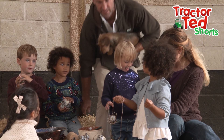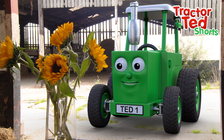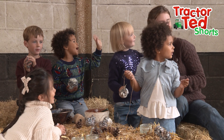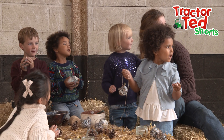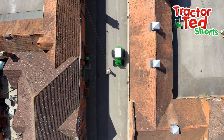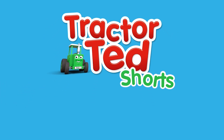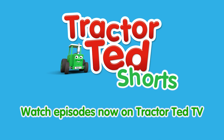Right then Midge, I think we'd better get cracking and get back to the farm. Come on Tractor Ted. Bye-bye children! Bye Tractor Ted! Bye everyone! Bye little kids!